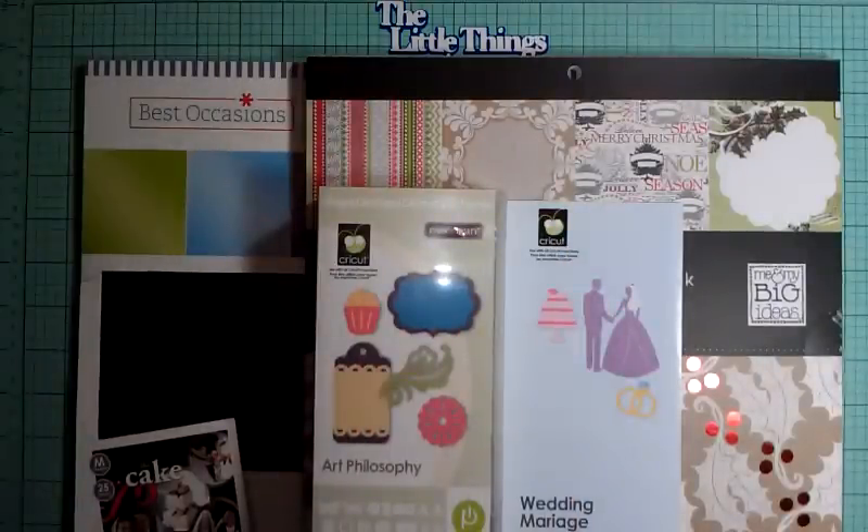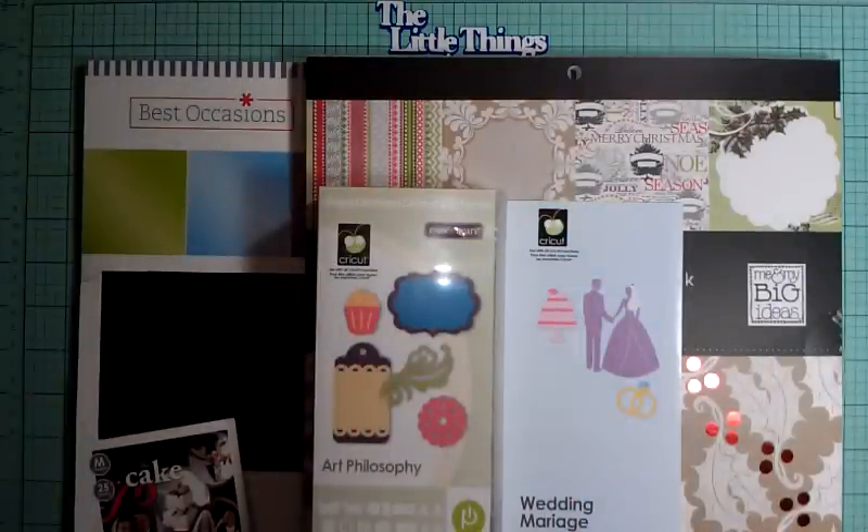I figured I'd make her a wedding card since she's married now. Yay! Oh my god, she's married — a young married woman now. Her name is Priscilla, and she got married on the 12th of December. She got married up in Connecticut and then went to Jamaica for her honeymoon. I'm so extremely happy for her that everything went well, and she's back in town because I surely did miss her.